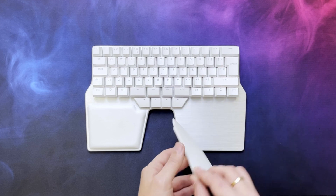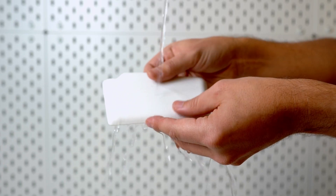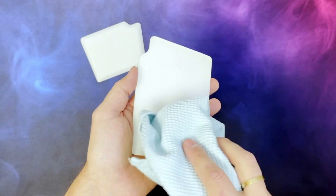The palm pads will stay put for months, but if you feel like they lose stickiness or you want to give them a good clean, it's just as easy. To do so, remove the palm pads from the palm rest, wash them manually with cold water, and then dry them, tapping gently with a cloth. If there's dirt on the palm pads, you can use regular hand soap.